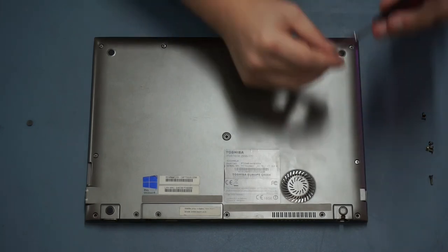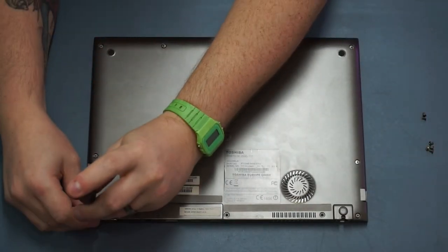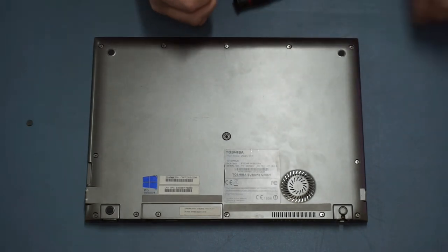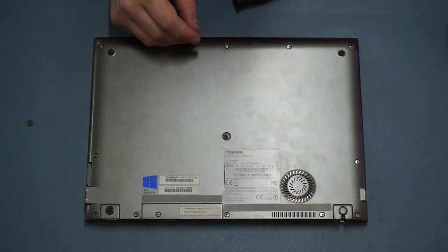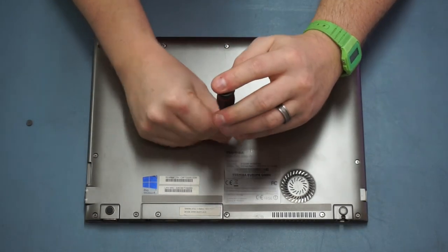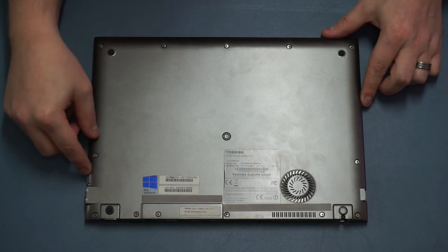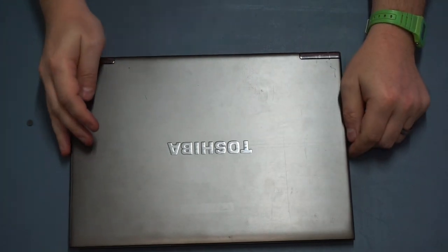Remember the two longer screws are for either corner on the hinge side, and don't forget the security screw which goes in the middle slot. Last but not least, just put that SD card cover back in until it clicks, and there we have it - we have successfully upgraded our Toshiba Portage Z930.